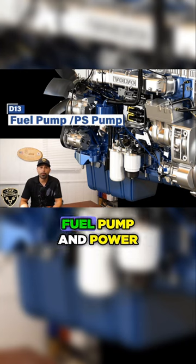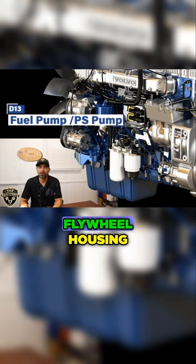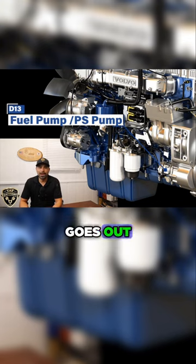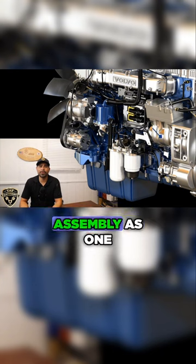Behind that are the fuel pump and power steering pump assembly, which is bolted directly to the flywheel housing. When the fuel pump goes out, it's best to replace the fuel pump and power steering pump assembly as one unit.